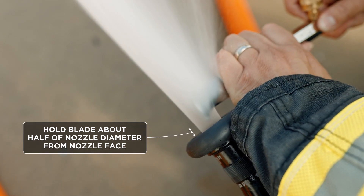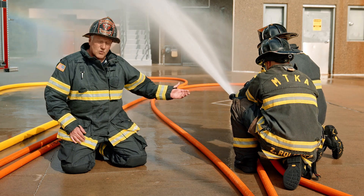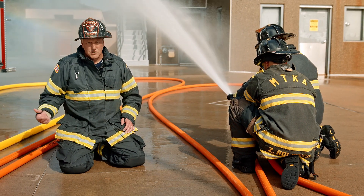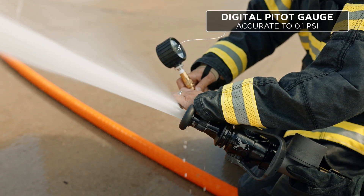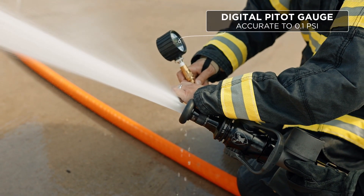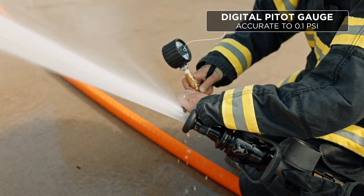Put the blade about half the distance away from the face of the tip size. In this case it's a 7/8ths, so we're roughly 3/8ths of an inch off. We take a look at our gauge — we're at 50 psi, which corresponds to our flow. We prefer using a digital gauge as opposed to an older liquid-filled analog gauge or gauges that can be impacted by atmosphere. They're much more accurate.